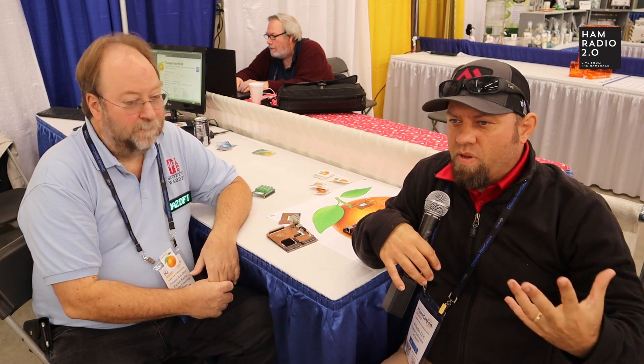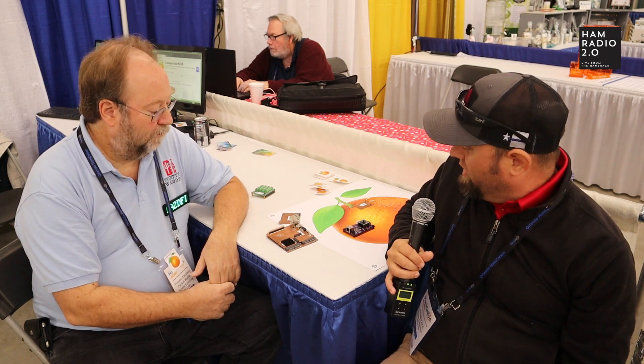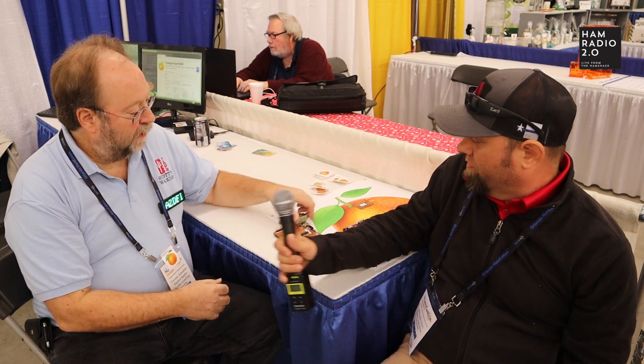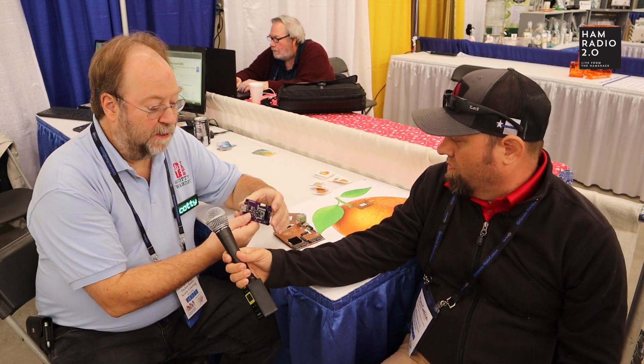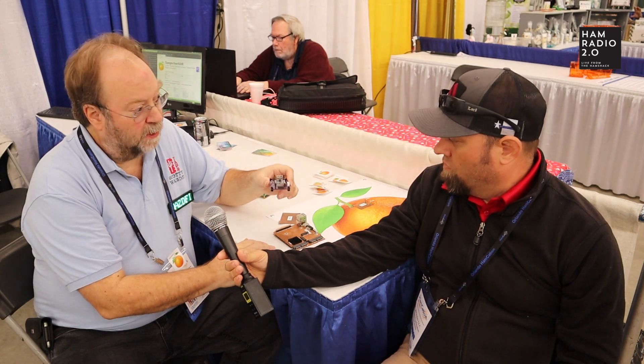They're building a personal space weather station out of this Tangerine SDR device, which would do a lot more than that. We were going to have a working prototype by Hamcation, but just like everything else in the radio world, it's a big hurry-up-and-wait game. The first board completed is the magnetometer module — a very sensitive set of three-axis inductors. We can measure the Earth's magnetic field down to 13 nanoteslas.